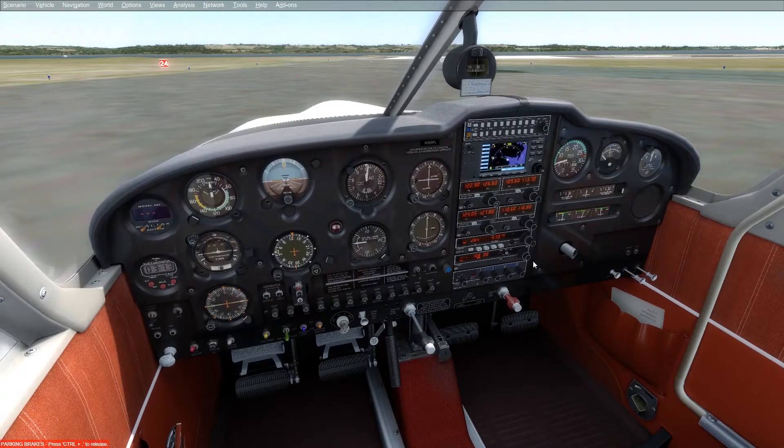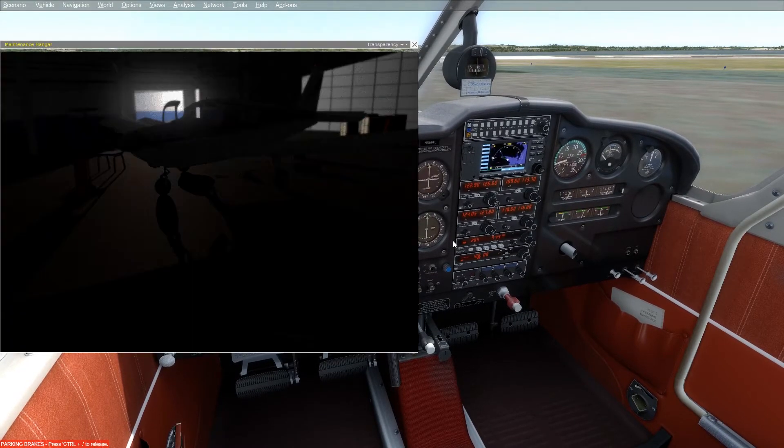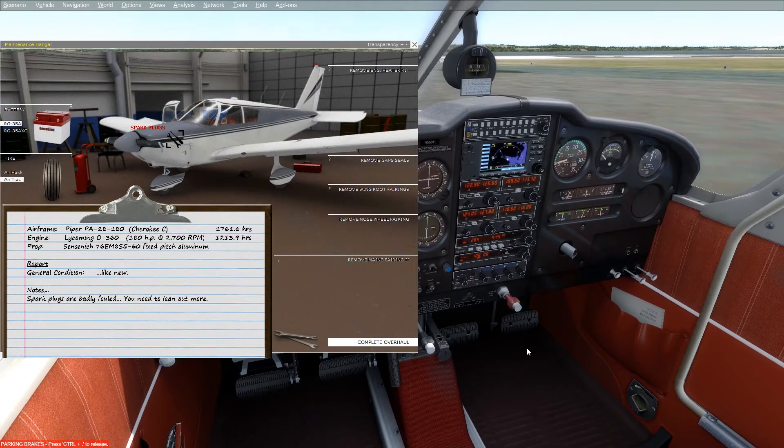When you're sitting on the ground, either waiting on your GPS or doing whatever, you have to have your mixture back. I usually pull mine back as far as it can go without the engine running rough, which when the spark plugs aren't fouled can sometimes be as low as 20% or 30%. But you can see my engine is running incredibly rough at 40% mixture with fouled plugs. If I put the mixture all the way back, you'll notice the engine runs pretty well and you don't really notice anything is wrong.